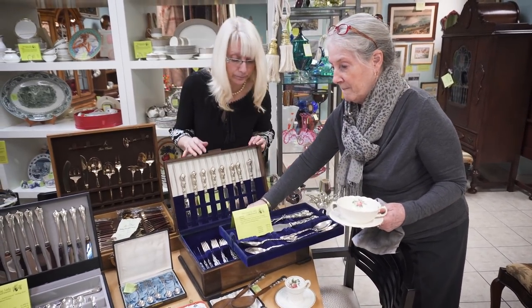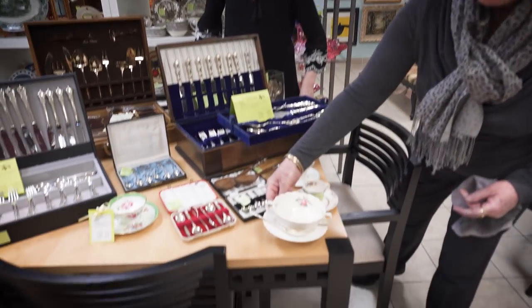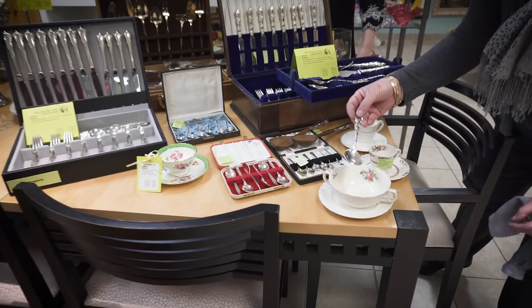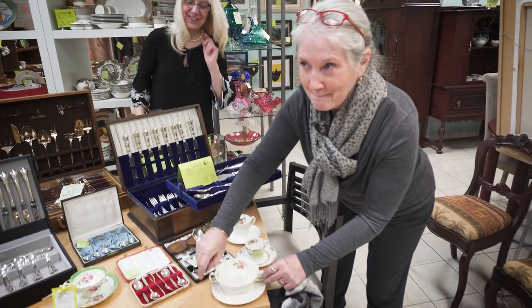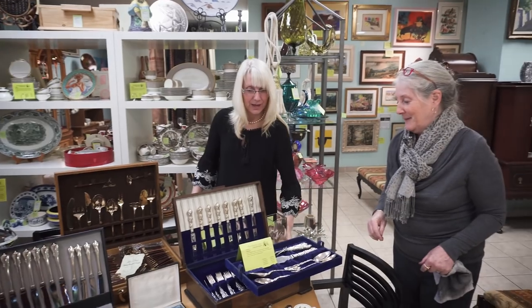There's your bouillon cup. People often ask what the two handles are for — why does it have two handles? So you can lift the cup to drink from it. But for those of us who don't want to do that, a spoon on the side is nice.